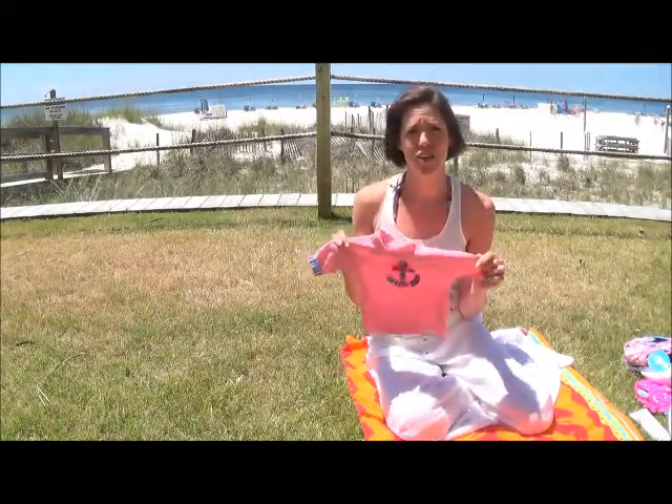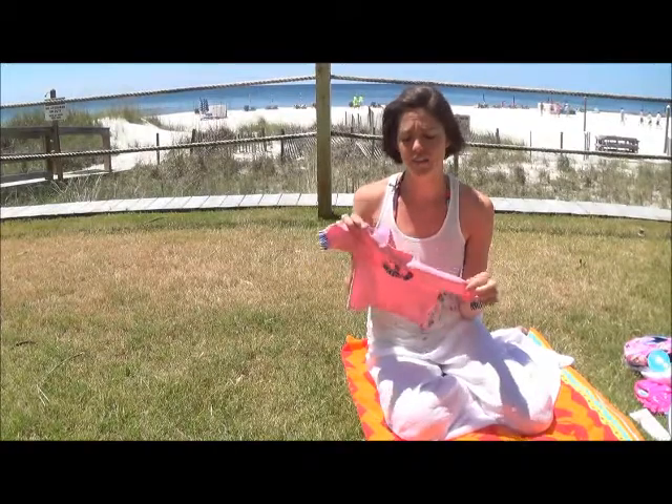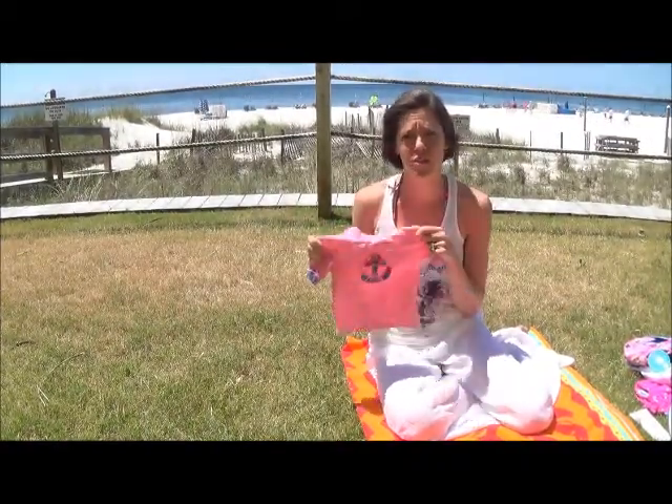This swim shirt is 50 SPF and it has a mock turtleneck, so it has really good coverage for my baby. I would just put this on her with a cloth swim diaper and that's all I would need.